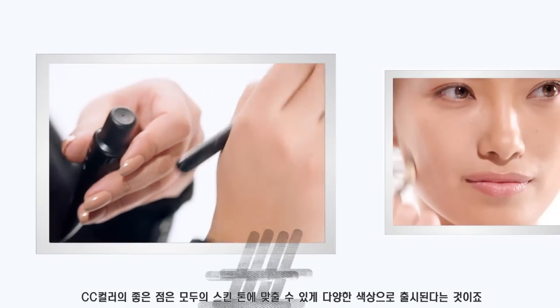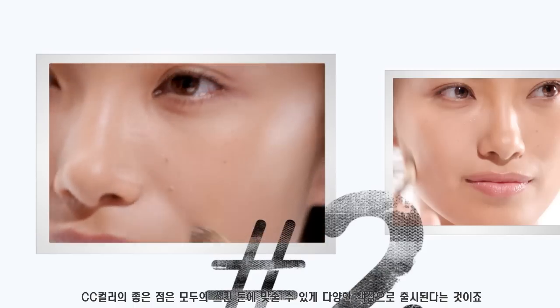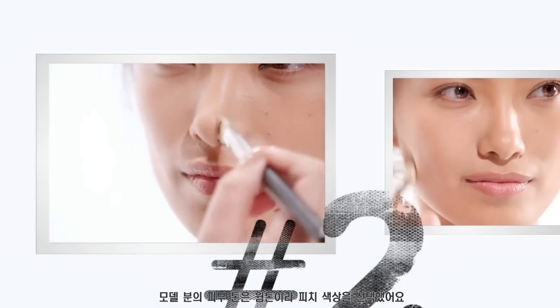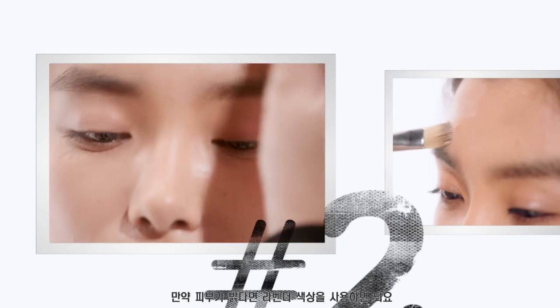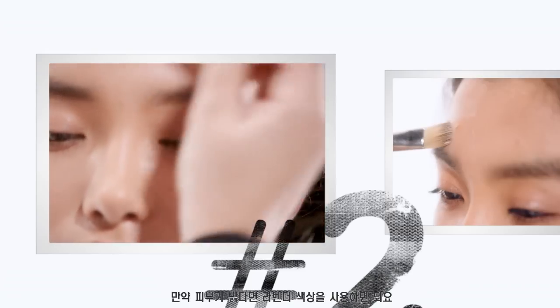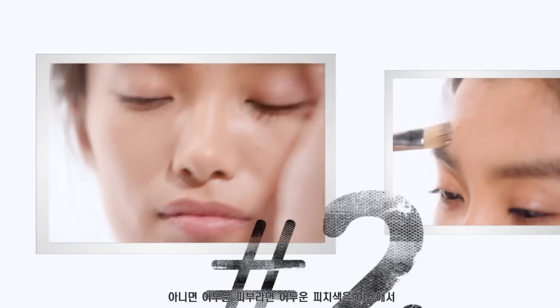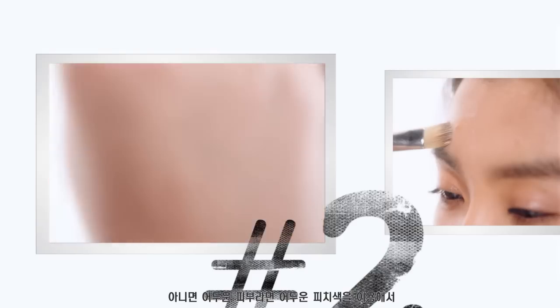The great thing about the CC color is that it comes in different shades depending on your skin tone. I've picked the peach color as she's a bit warm. If you're a bit lighter, you can go for the lavender color that will illuminate your skin. Or if you're darker, you can go for a deeper peach. It will even out your skin tone.